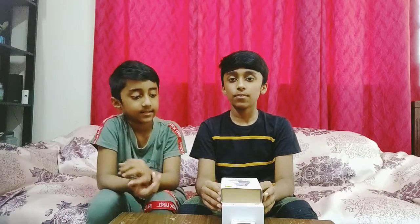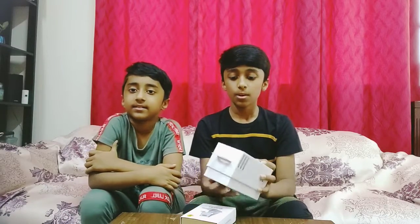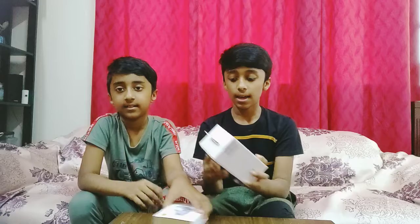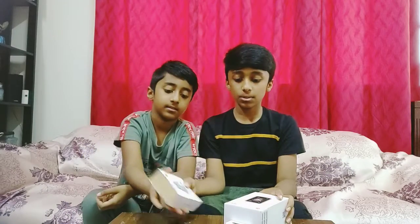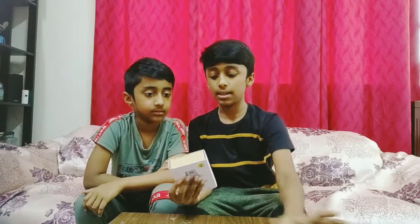Hello guys, welcome back to another video of Admini Data. In the last unboxing video, we unboxed iPhone 13 Pro. And in this unboxing video, we are going to unbox Huawei Watch Fit and a phone stand. First, let's unbox this and leave the best for the last.